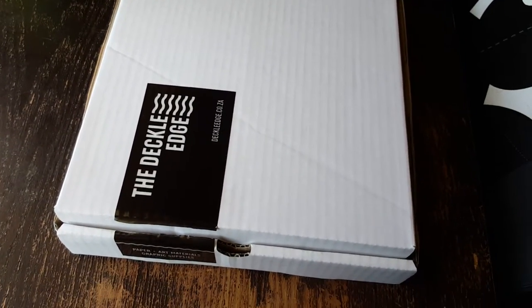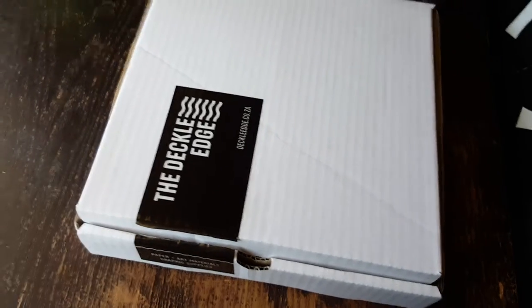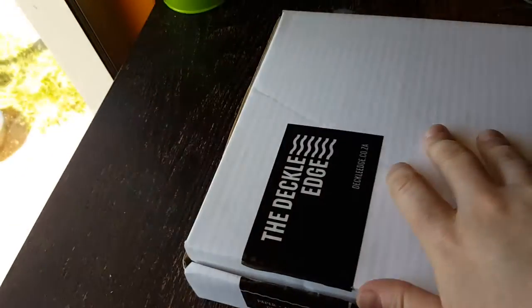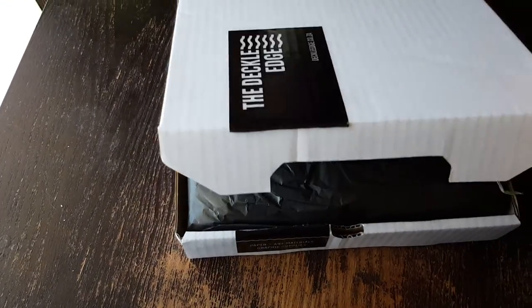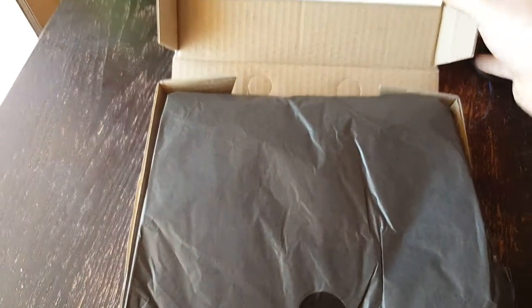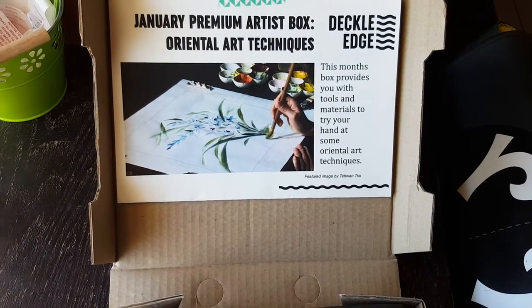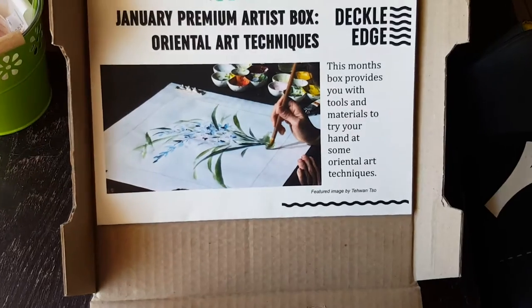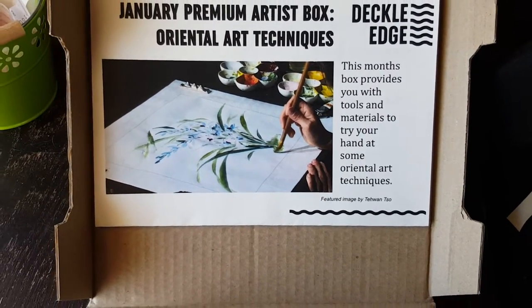Good morning. I am pausing my breakfast to bring you art box number two from the Decal Edge. You arrived just now at 10am. The last one was very nicely packaged and this one looks no different. January Premium Artist Box — Oriental Art Techniques. Tools and materials to try your hand at some Oriental Art Techniques. Let's see what's in the box.